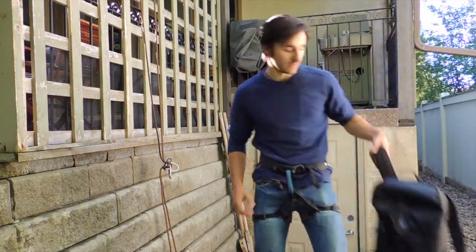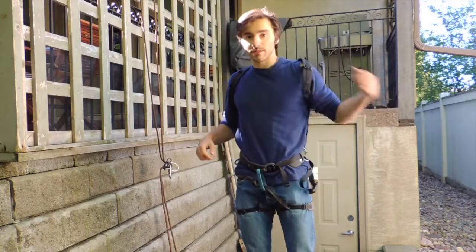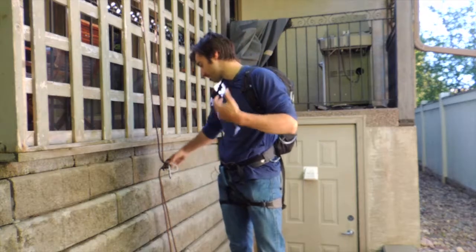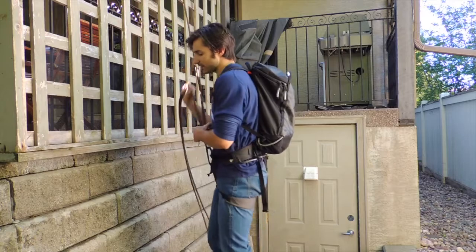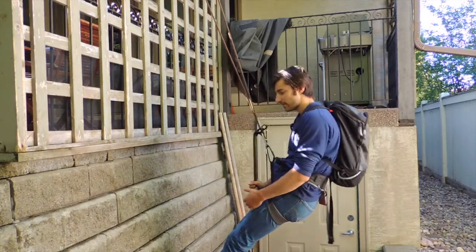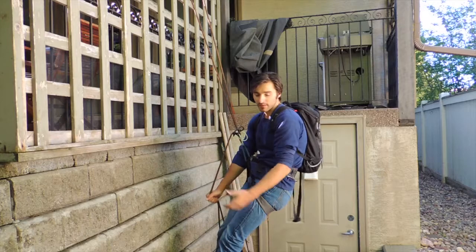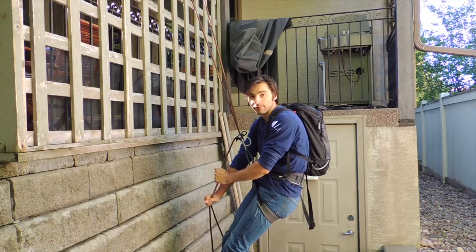The first technique is super simple. If you've got a backpack and you need to rappel, you can put the backpack on like you normally would, lock yourself into your rappel device, step off, and there you go — you're rappelling. This is a good way if you're doing a short multi-pitch climb and you don't have a lot of gear; it just makes your life way easier.